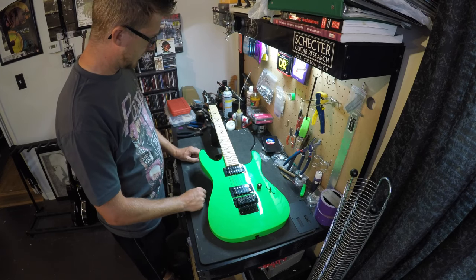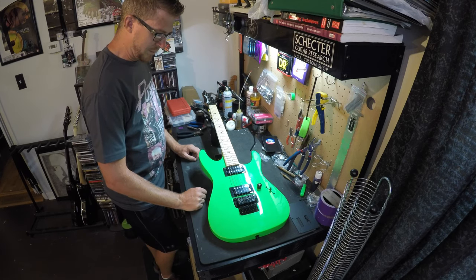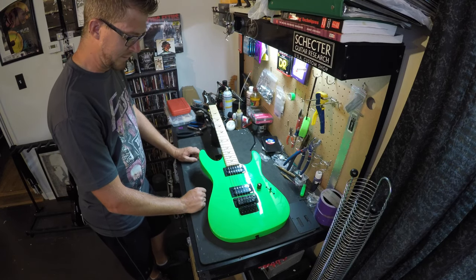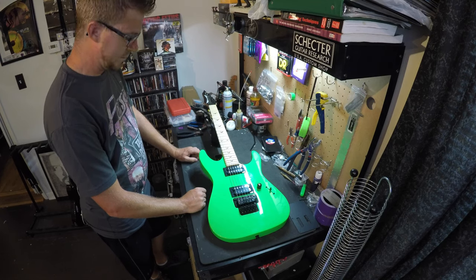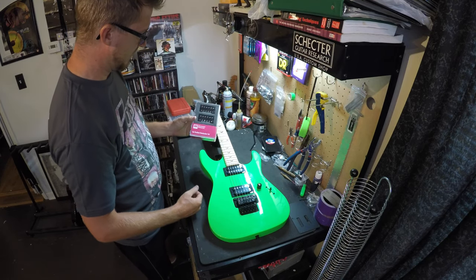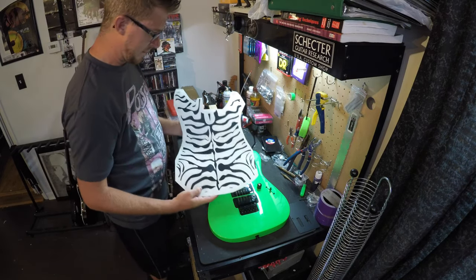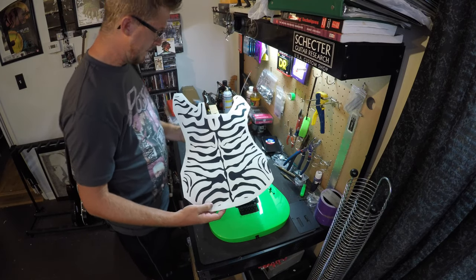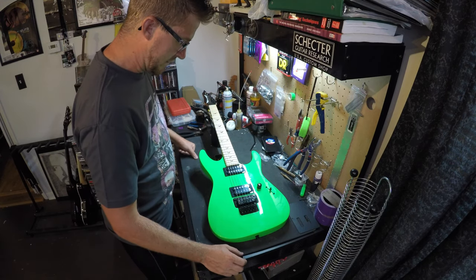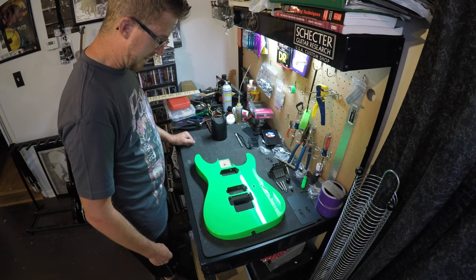Satchel's Charvel guitars have Fishman Fluent Classic active pickups, and I didn't really go that route since almost all my other guitars have active pickups. I looked back at his Kramer guitars — they had a Seymour Duncan JB in the bridge and a Jazz in the neck, sold as the Hot Rod set. I picked that up. The decal is going on here, got that all made. To get it put on, we're gonna have to completely strip this guitar, so I'll work on that.